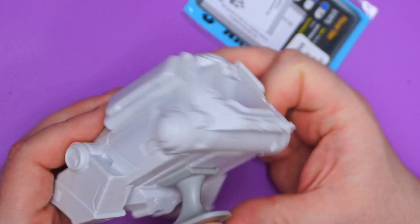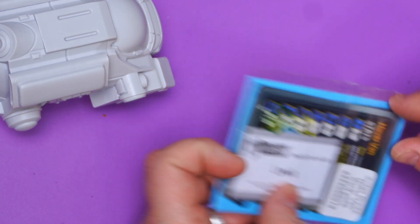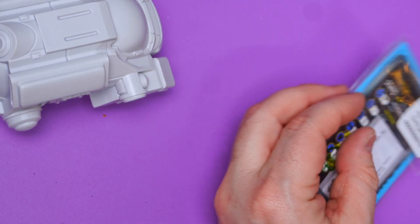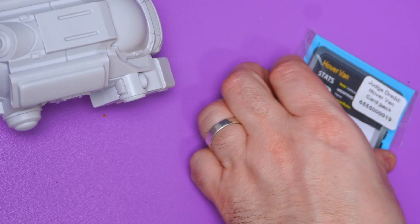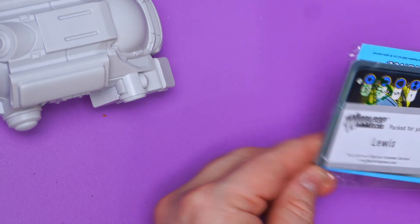I absolutely adore this. This is getting painted up as a Kidney Hut van — I know they've got the Recycle stuff, but I'm all about the Kidney Hut. Let's have a quick look at the cards. Oh, I'm definitely buying more hover vans — it's so cool!